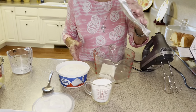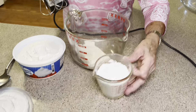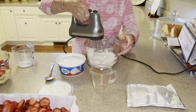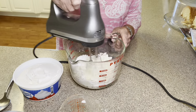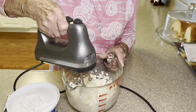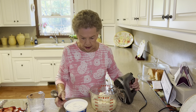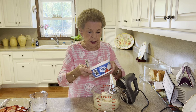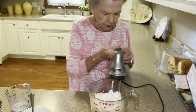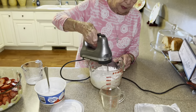Our next layer is eight ounces of cream cheese and one cup of powdered sugar. Let's go ahead and mix those together. That cream cheese was already softened — I had to get it out and ready. Then we're going to add one eight-ounce container of Cool Whip.